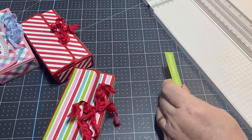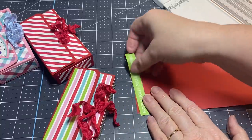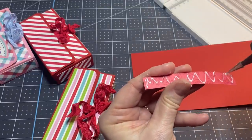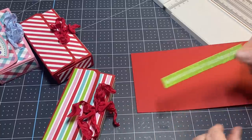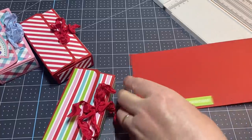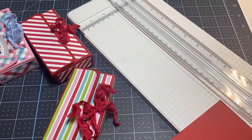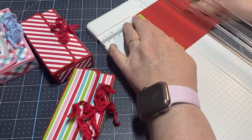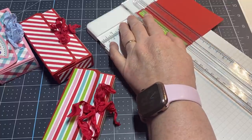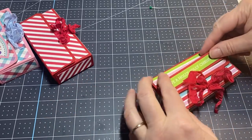I've got some red scrap over here. Let me trim this off. I think we are expecting storms tomorrow again — what happens in the springtime in Texas! There we go, got myself a little greeting, and I'm just going to adhere it up here to the top.